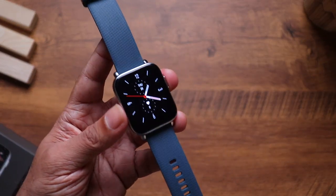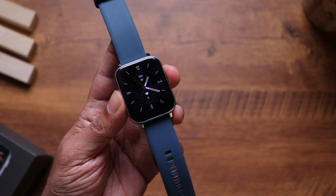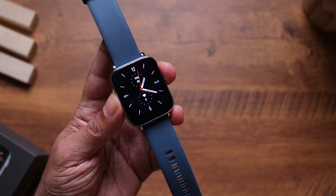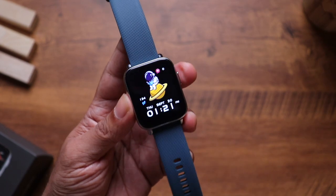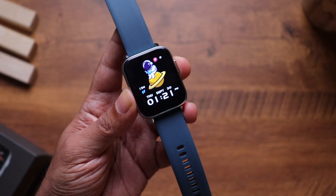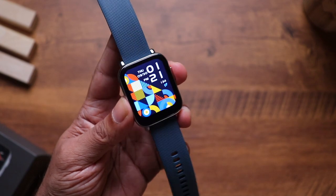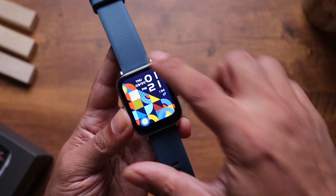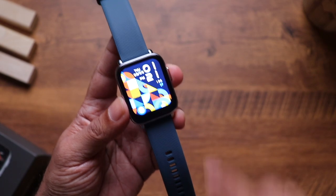The display is really crisp and sharp — you can read small text very clearly, and it goes almost edge to edge. This is a 1.7-inch IPS LCD display and it gets really bright. Let's change the watch face — looks pretty nice. Even though this is an LCD display, the blacks are really nice, and the color reproduction is also very impressive. CrossBeat claims 500 nits of peak brightness, and yes, it gets really bright — good enough to be worn outdoors.